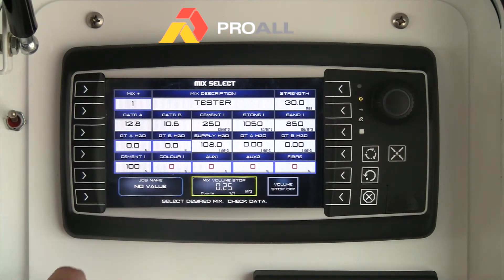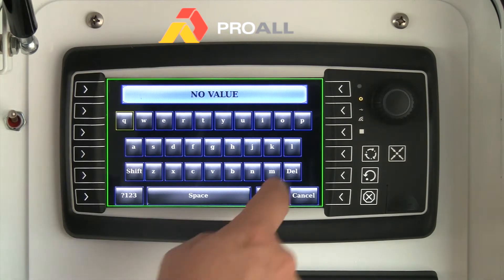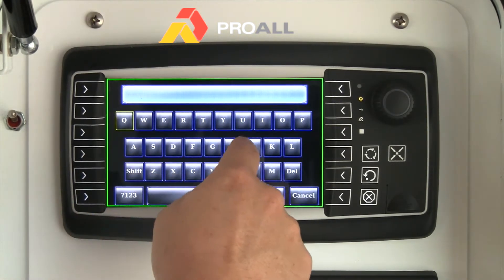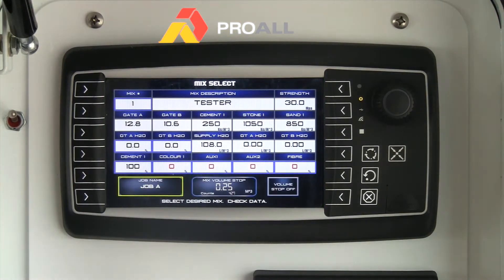You can also enter a job name if you want. Just call it whatever specific job you want — we'll call it Job A — and that will actually print out on the ticket showing the job name.